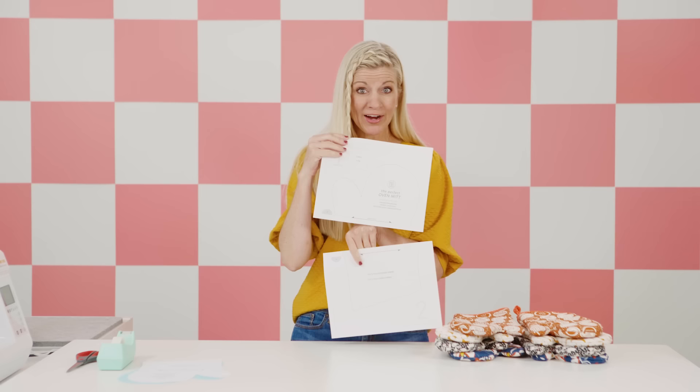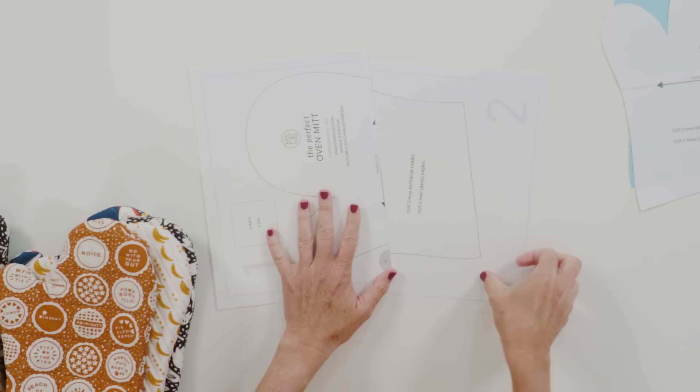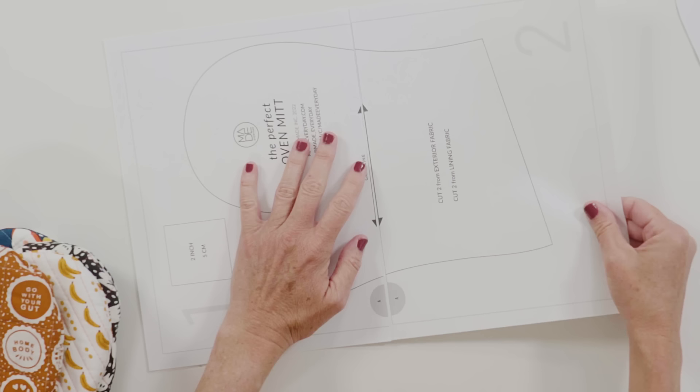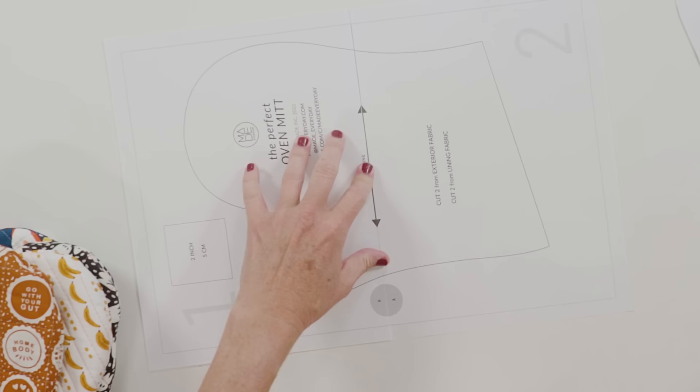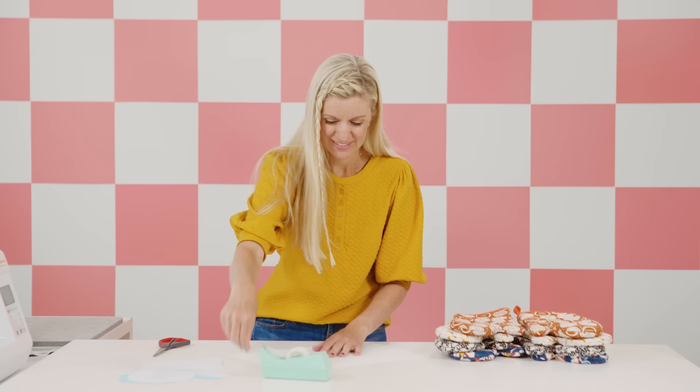You can download the pattern on my site — go to madeeveryday.com, look for the oven mitt, it's free, and it prints onto two pages on your home computer. If you've never used my patterns before, I have a video that walks you through all the steps. You just cut along the line here and then match up the lines like this — you want to be pretty precise. Tape those together, and I like to tape on both sides so nothing is flapping around.